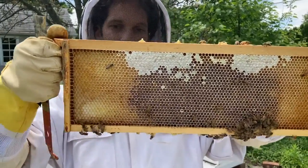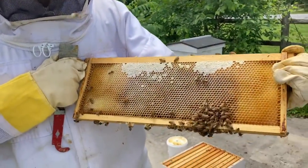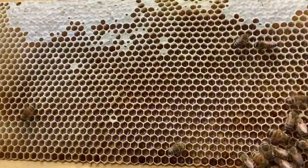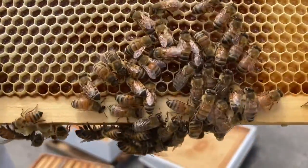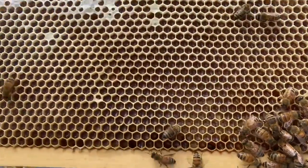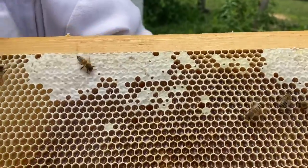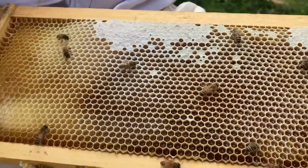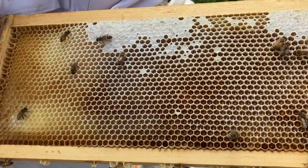When they put it in these cells, they use heat and flap their wings to dehydrate it. So through evaporation and heat, they dehydrate it so it becomes that nice thick, super sweet stuff we know as honey.